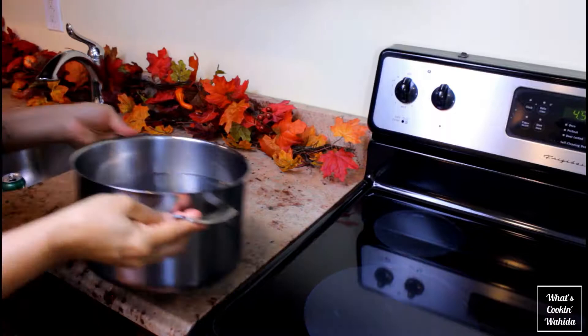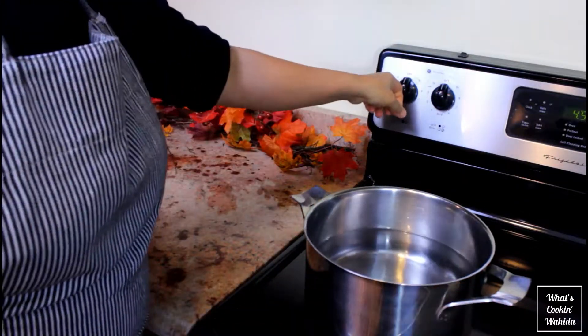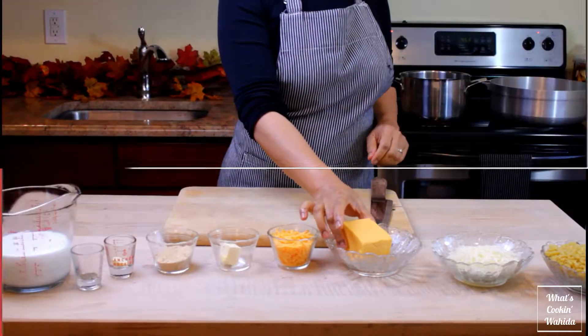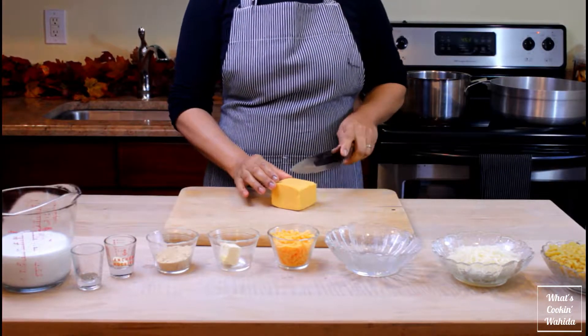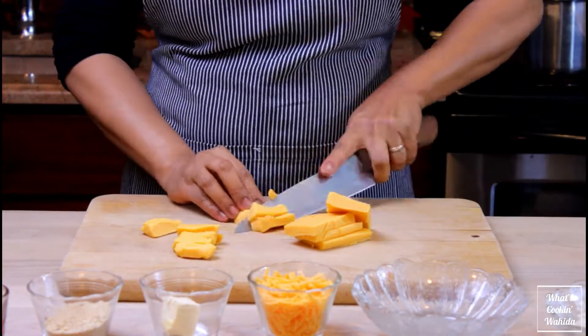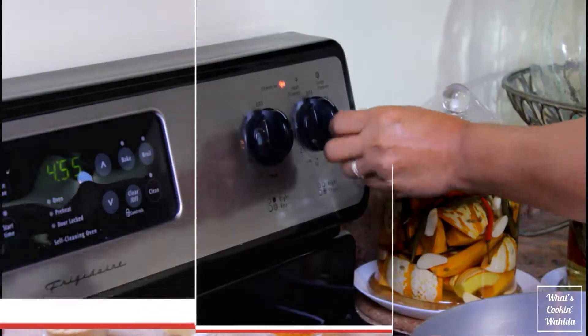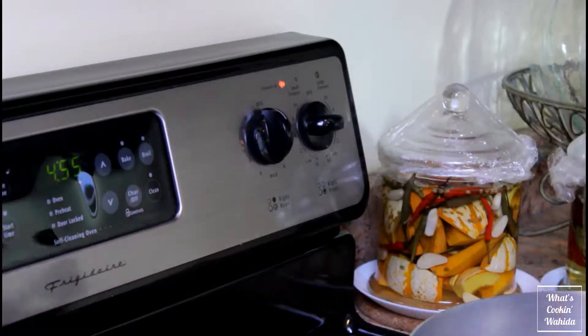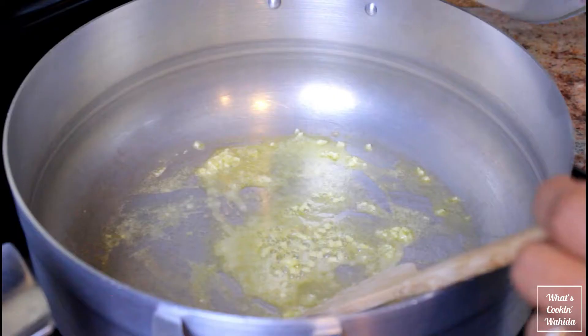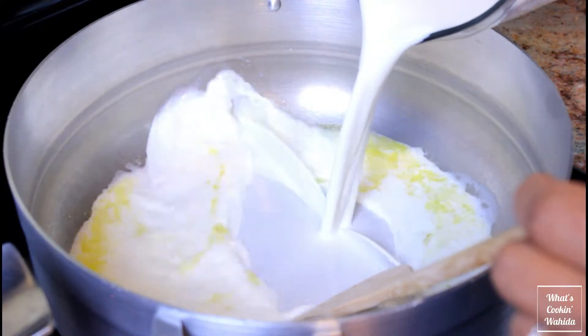Place a pot of water on high heat for the macaroni. While that comes to a boil, take the Velveeta cheese and cut into smaller pieces so it melts quicker. Set another pot on medium-high for the cheese sauce. Melt down the butter, crush in the garlic, then add in the milk and the Velveeta.